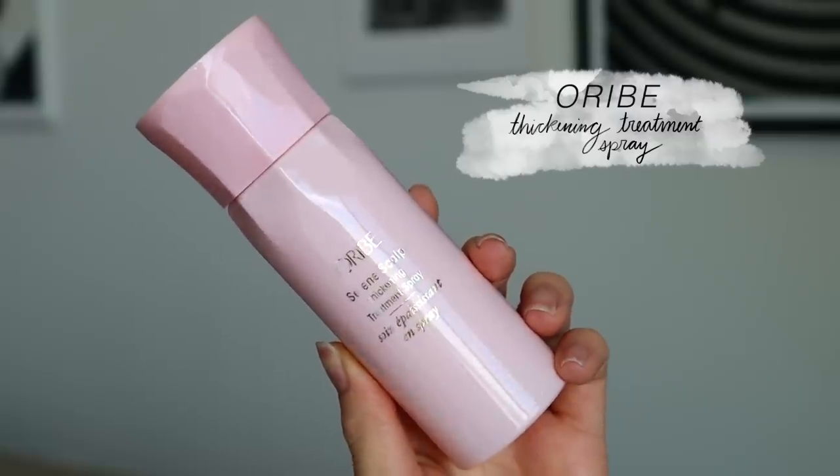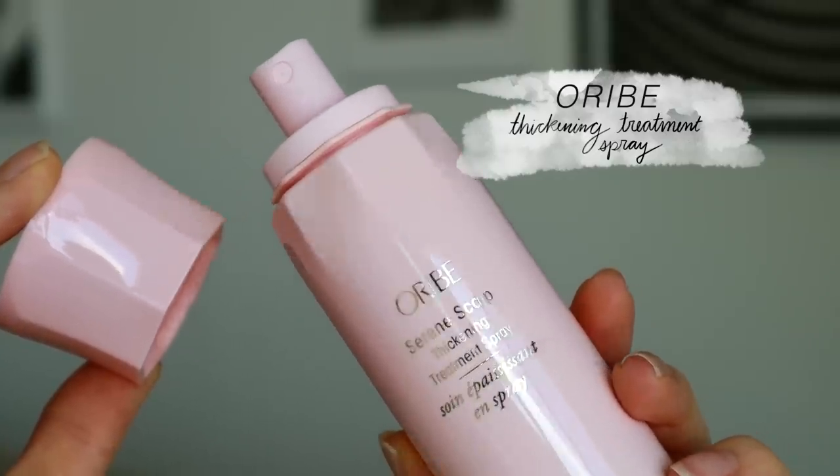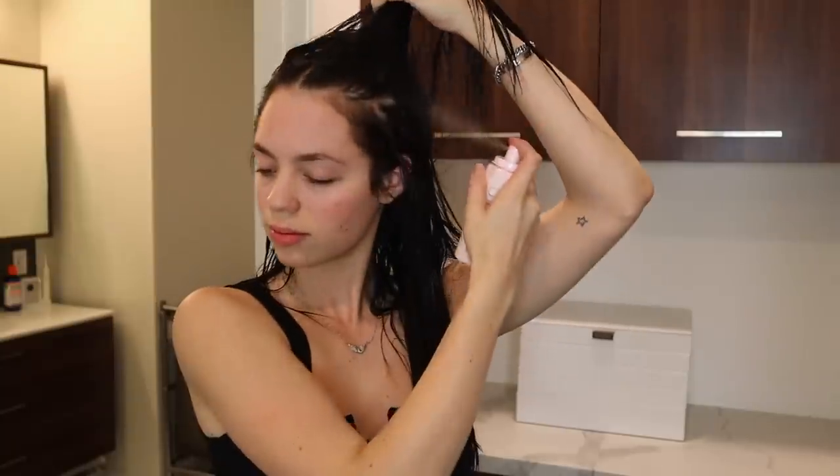I'm just going to brush through my hair. Now that my hair is clean and damp, we're going to directly mist this Thickening Treatment Spray onto my scalp. What this is going to do is instantly plump your hair at the root while creating denser looking strands over time. It promotes fuller, thicker, healthier hair. By doing this, we are adding volume, body, and density to our hair.